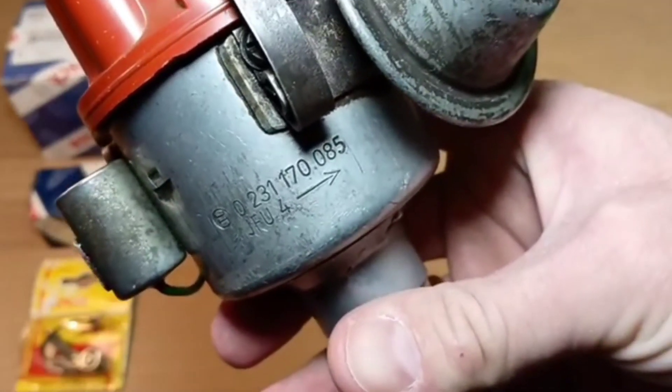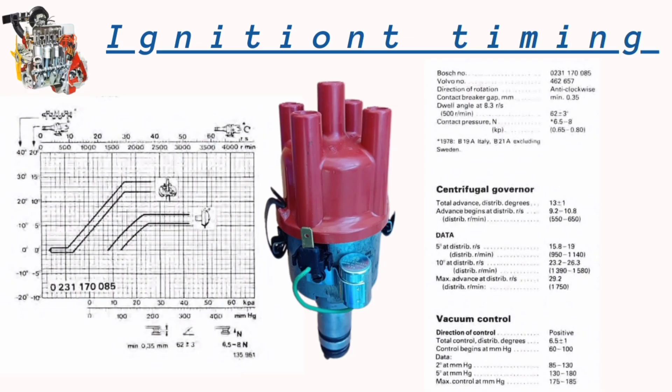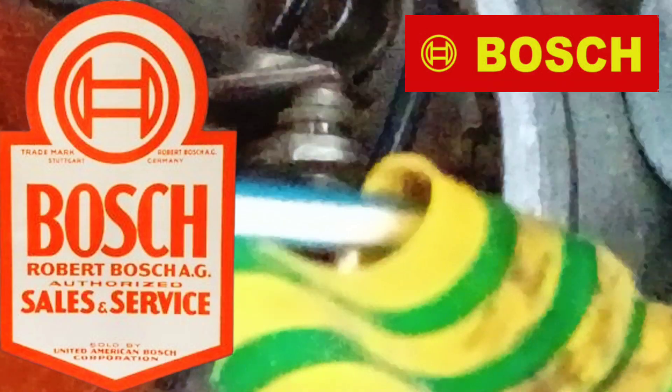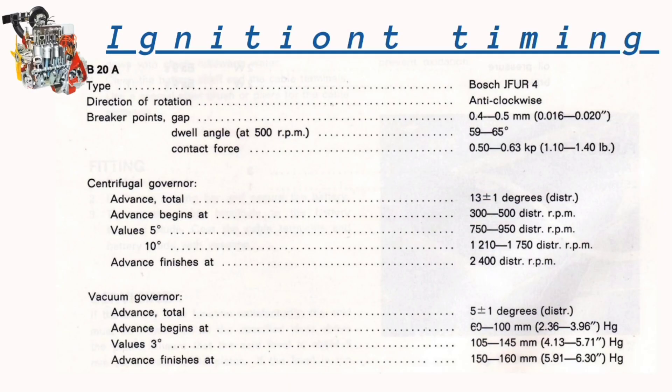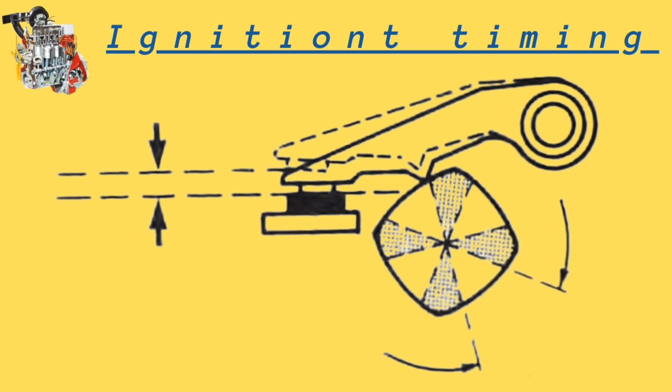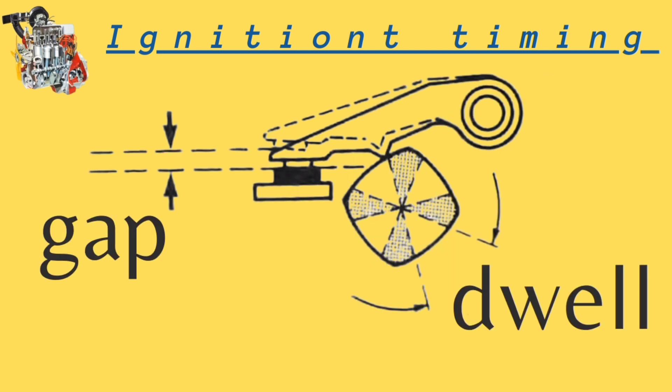This particular distributor was used only with B20 late models. Earlier models used a slightly different distributor. Let's look at the contacts — only Bosch original contacts, the same as in earlier models. The same gap applies for earlier and late distributors. If the contacts are worn unevenly, it can be a cause of misfiring.